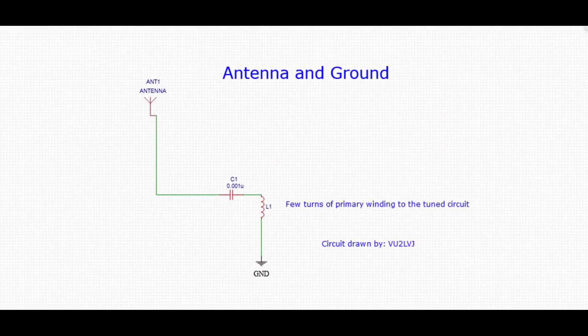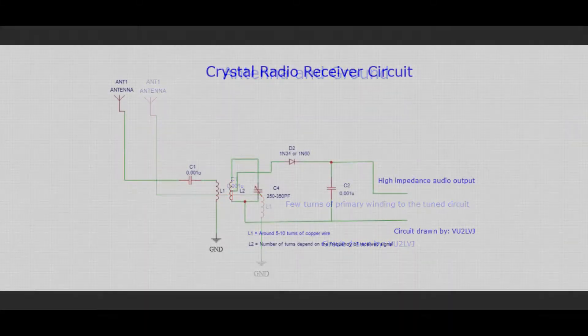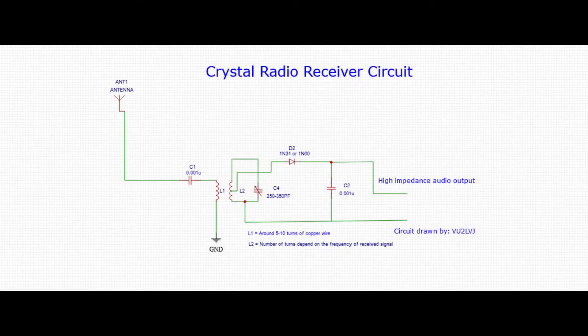The fourth component in a crystal radio is the antenna and the ground. The antenna helps to trap the energy of the radio waves and conveys it to the tuned coil and capacitor circuit. Good grounding is also needed for the circuit to achieve sufficient polarity and thus to function properly. Let us now construct a crystal radio circuit and see how we can build one.